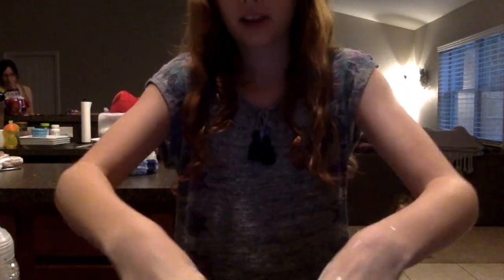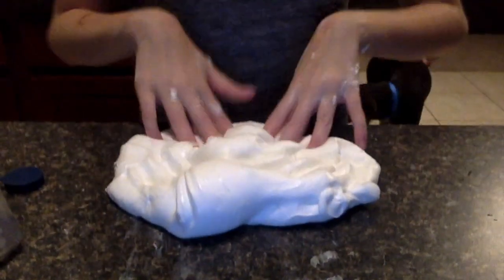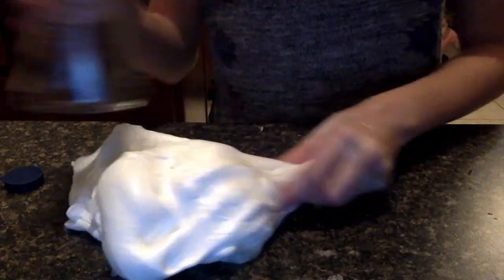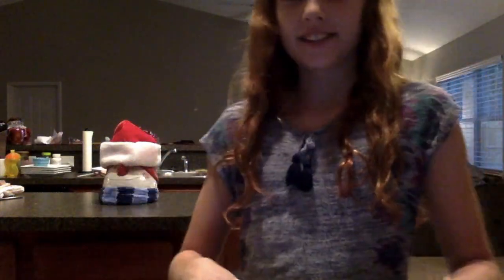We finally got it — it's a nice marshmallow texture. This one is going to be called Snow Slime. It smells the bomb dot com, it's so good. I'm going to show you a little bit of how it is. It's white, it's really fluffy, it's like a matte texture kind of, and it smells so good. Stretchy — it's big and fluffy like a marshmallow. Since it's almost Christmas time, it's going to be called Snow Slime. Let's get on with the next slime!